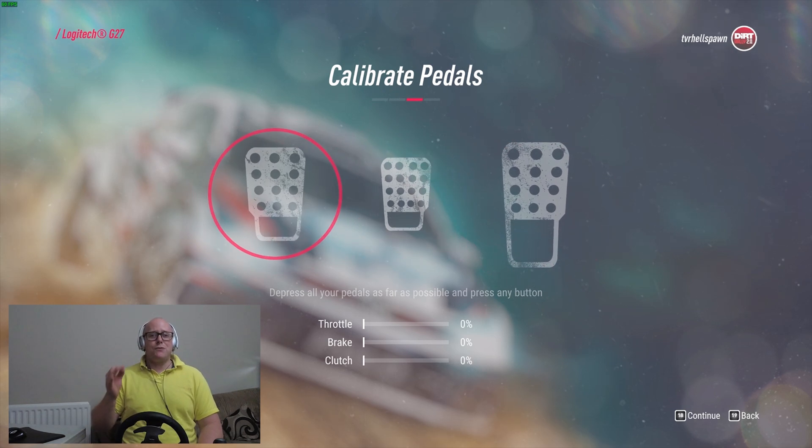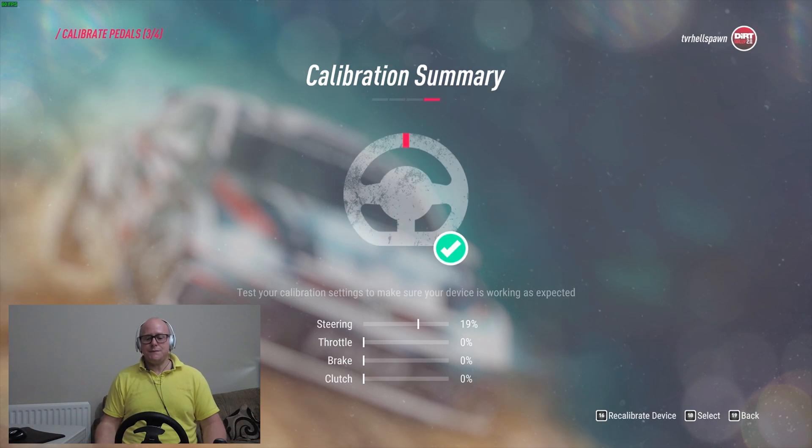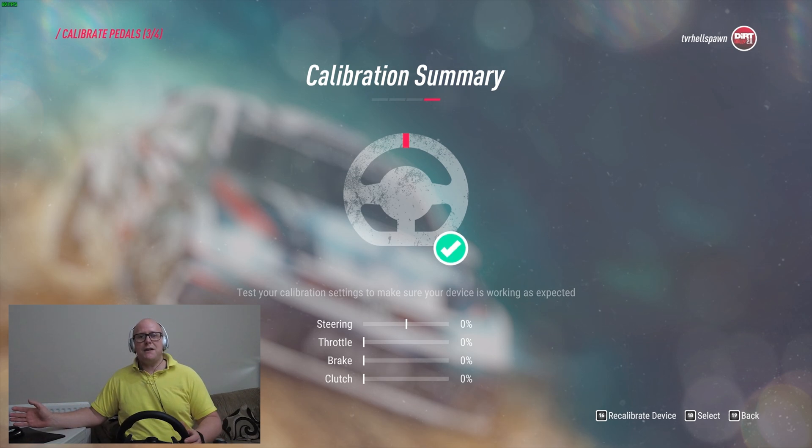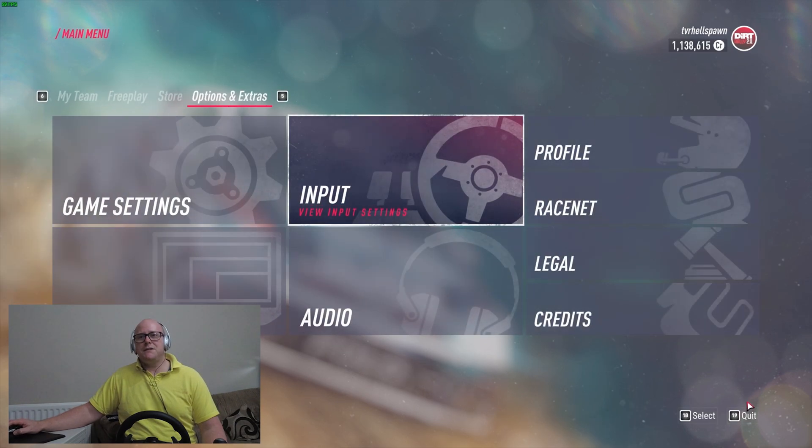As that's all clear I press Continue, and the wheel calibration is complete. When you turn your wheel back to center it should read zero, and you can push the pedals down to confirm they are correct. The calibration is done, so at that point we just go back and our job is done.